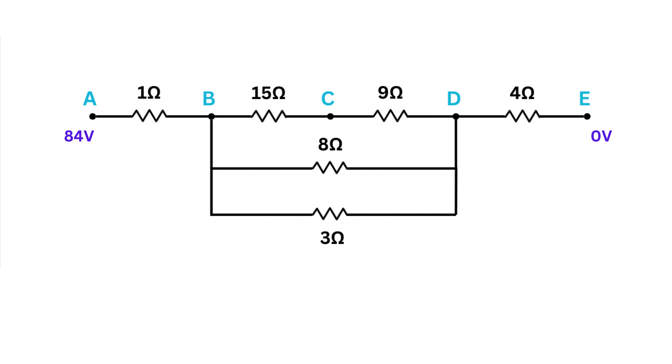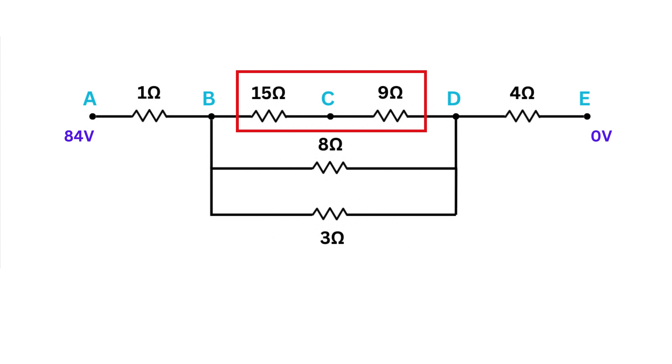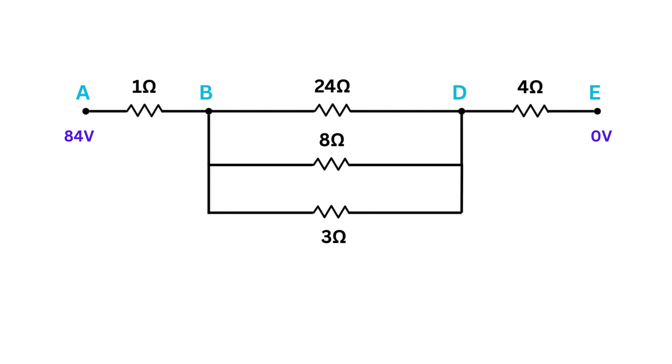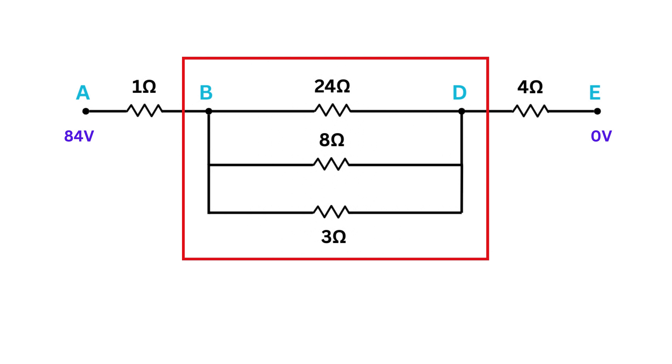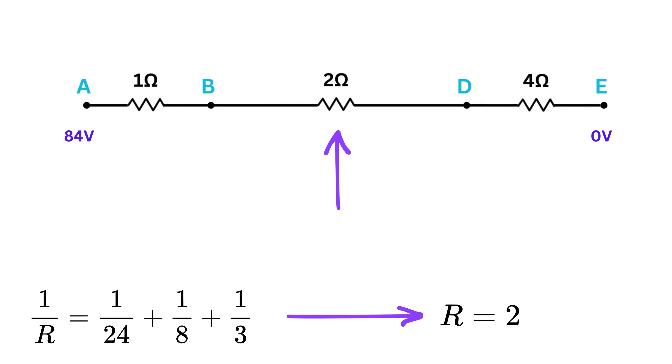At each step, replace groups of series or parallel resistors with their equivalent resistance. First, the 15-ohm and 9-ohm resistors are in series between B and D, giving an equivalent of 15 plus 9, or 24 ohms. Next, the 24-ohm, 8-ohm, and 3-ohm resistors are all in parallel between B and D: 1/R equals 1/3 plus 1/8 plus 1/24, giving R equals 2 ohms. Replace them with a single 2-ohm resistor between B and D.